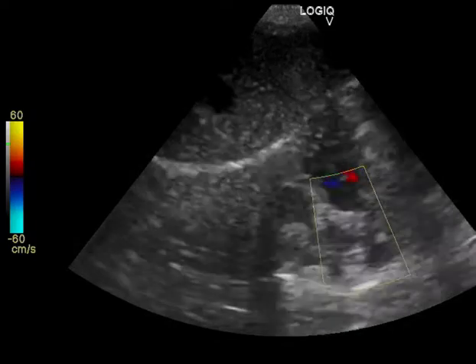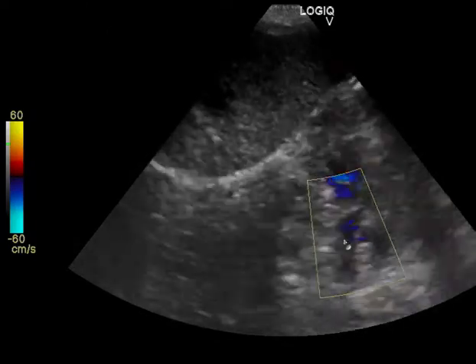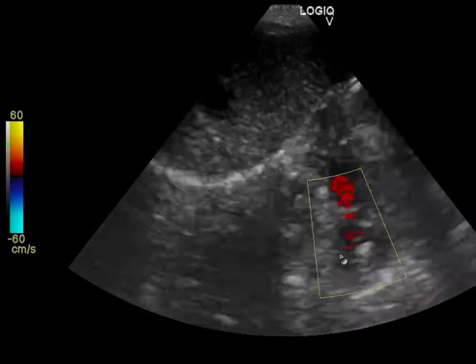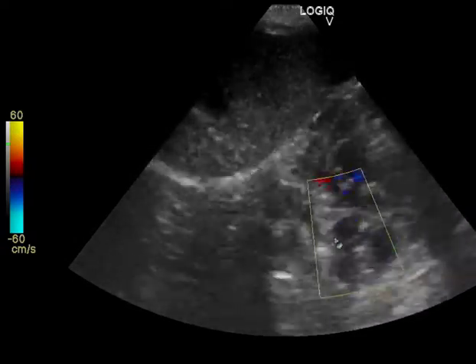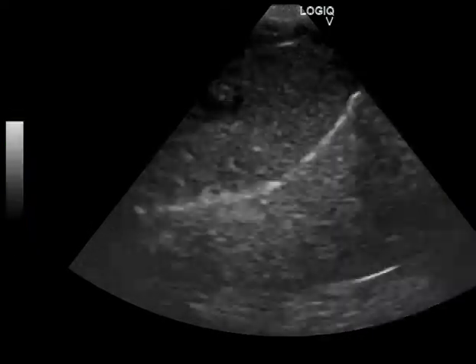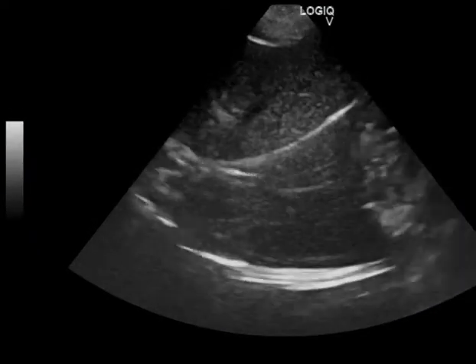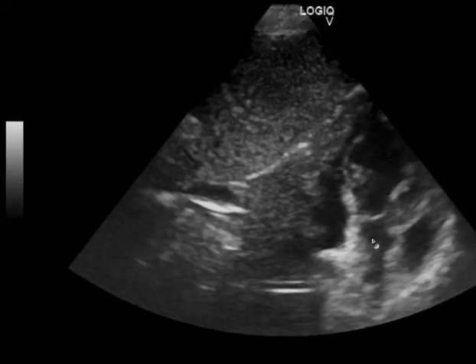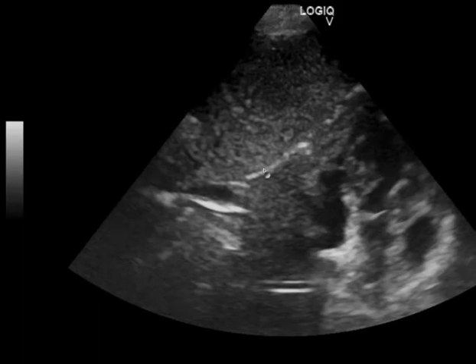Nice apical view — you just have to flatten the probe a little bit more onto the body wall, and as you flatten the probe towards the body wall further, you will center that heart. Nice morphology on the mitral valve there. For color flow: don't put your color flow until you have a nice wide clean aorta — if you start with a less than ideal image your color flow is going to be less than ideal. You want a consistent long aorta in the center of the screen, then color flow, then the spectral.